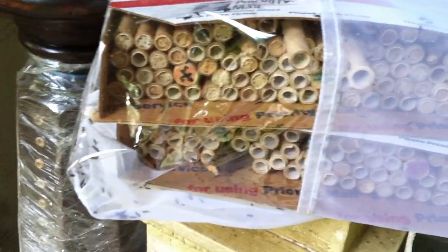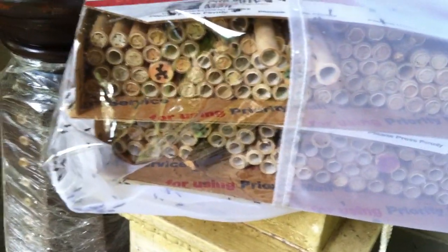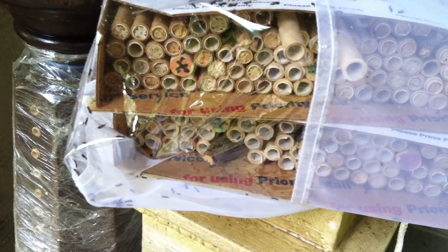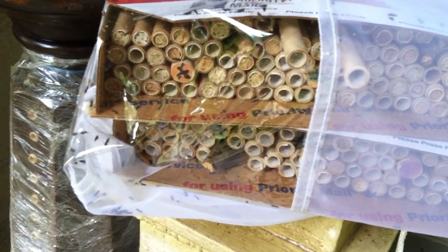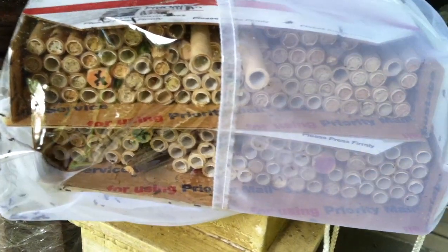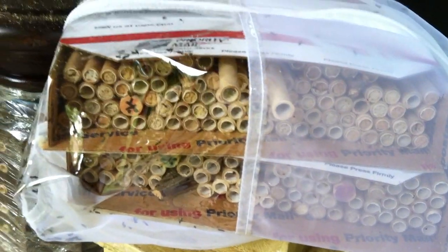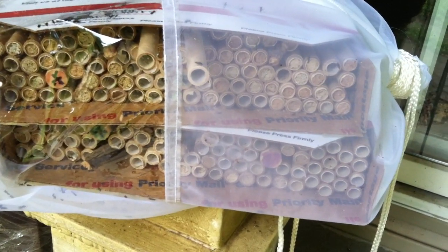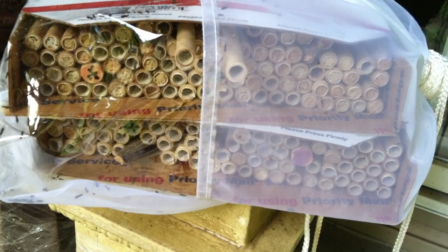This is a good reason why everybody should try to cover their nesting tubes after they've been capped and after the season is over. These were back in a meadow behind my house — I just stuck some tubes in a box and stuck them out by a barn, and a lot of them were filled.